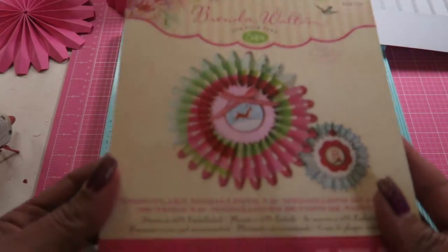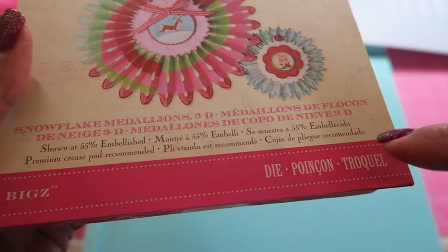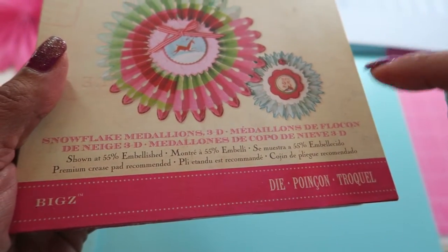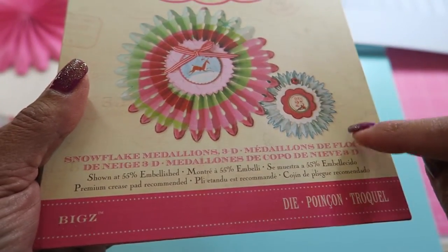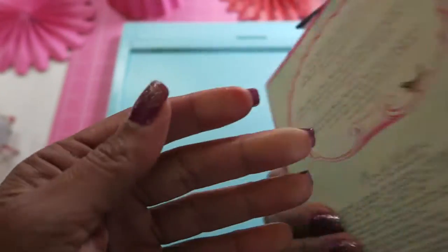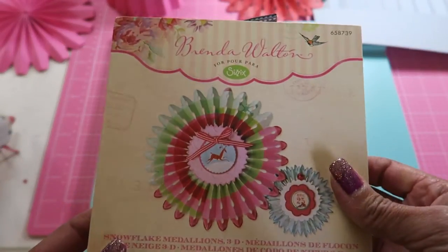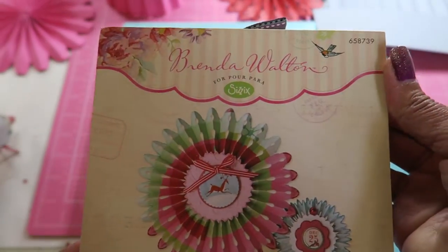I used this die. Now I thought because this was part of that release with the cottage and all those dies from Brenda Walton that they re-released this. I'm not sure if they did, but I will find out and let you know if that is the case.